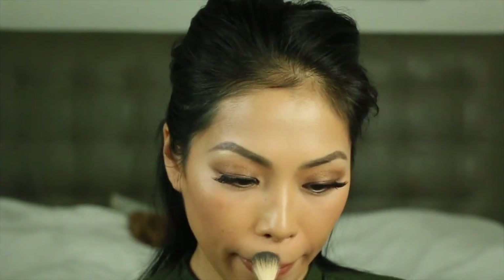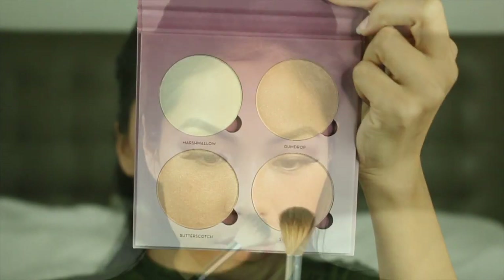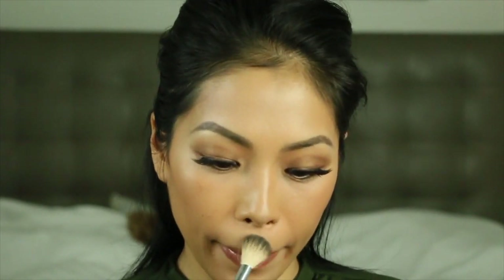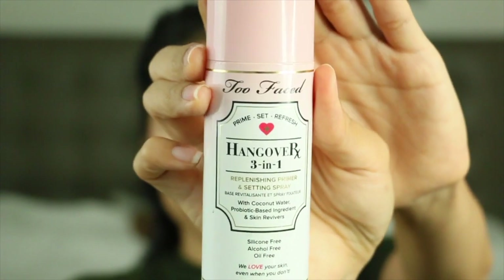Because the 10k is a natural highlighter, I'm going to go into the sugar glow kit palette and take starburst to just intensify my nose a bit. I'll end it all with the Too Faced Hangover three-in-one replenishing primer and setting spray, which I use all the time — it's one of my go-to's. And there we have it, our natural easy makeup look.